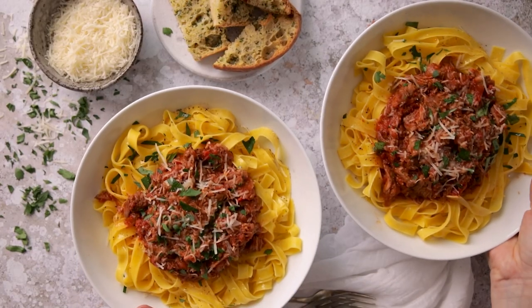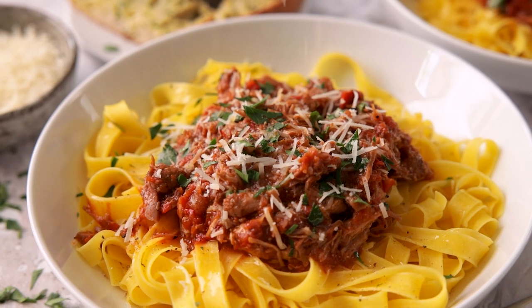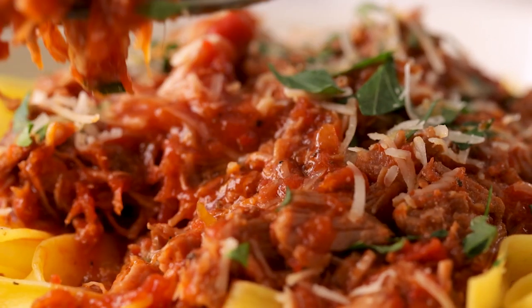Today we're going to be making a rich and tender slow-cooked pork ragout — it's going to be so tasty. Hi, I'm Nikki, welcome back to our kitchen where we show you how to make delicious family-friendly recipes.